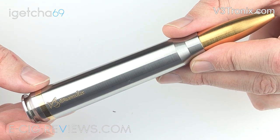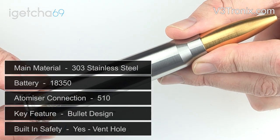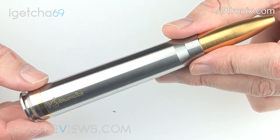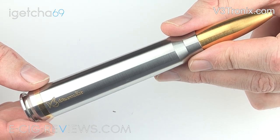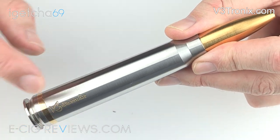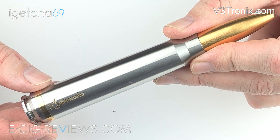Okay so here I have the V3tronics V350 cal V1. V3tronics is the name of the manufacturer, V350 cal is the name of the actual device, and V1 is for version 1. I've had this for a couple of months now and during that time they have actually brought out a version 2, so the version 2 will have a few slight differences compared to what I'm showing you here and I will try and explain what those are as we progress.